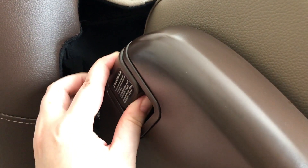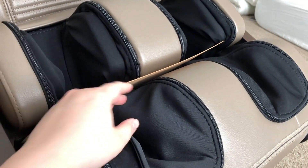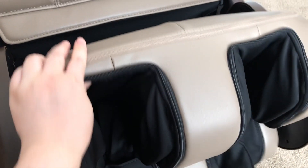In order to switch the footrest from the massage function to the ottoman function, there is a little tab at the side — which I just showed — and when you lift it you can easily just rotate the leg rest.